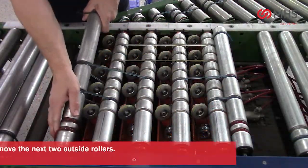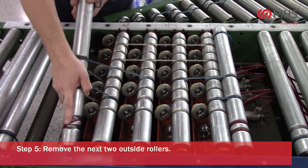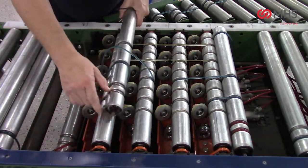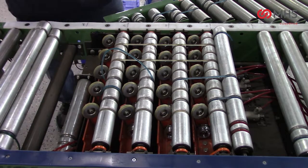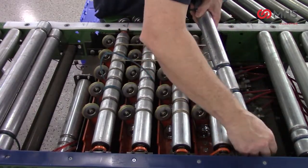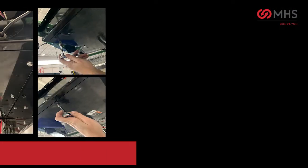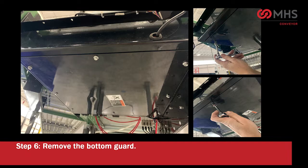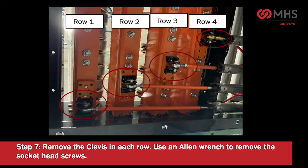Remove the next two outside rollers. Remove the bottom guard.